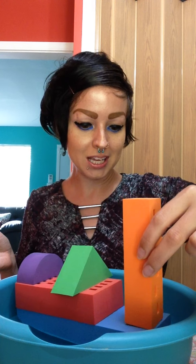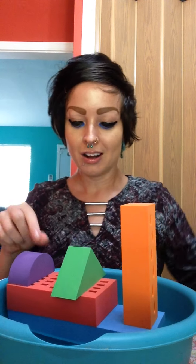Hmm, what should I put on that side? I know, I need something orange. Someone take this and put it right here. There we go! What do you all think of my ship?